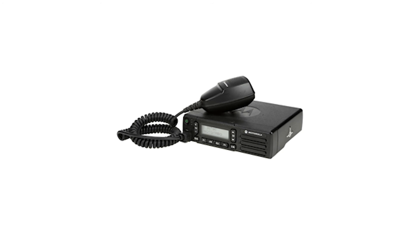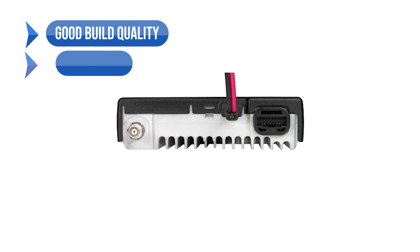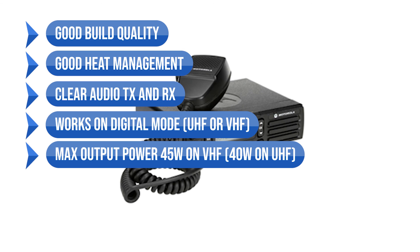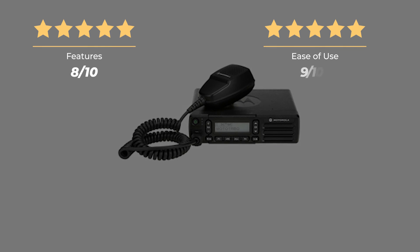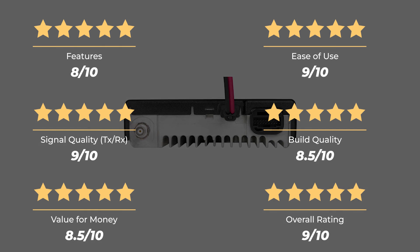Overall, the Motorola XPR 2500 offers ease of use combined with the availability of high transmit power. With digital technology, the audio quality is remarkable and the radio balances performance and value deftly. To sum up, what I like is the good build quality, the good heat management, the clear audio TX and RX. It works on digital mode, UHF or VHF, with max output power of 45 watts on VHF and 40 watts on UHF. It's easy to operate and offers good performance. On the downside, it's not user programmable and there are no analog mode options. Our rating: features 8 out of 10, ease of use 9 out of 10, signal quality TX-RX 9 out of 10, build quality 8.5 out of 10, value for money 8.5 out of 10, for an overall rating of 9 out of 10.